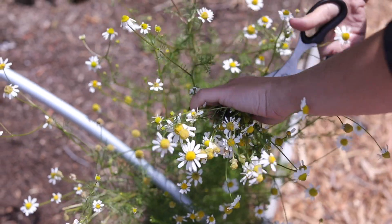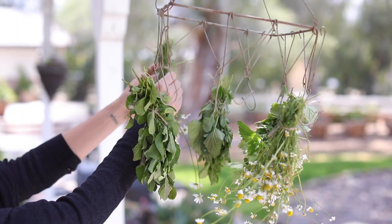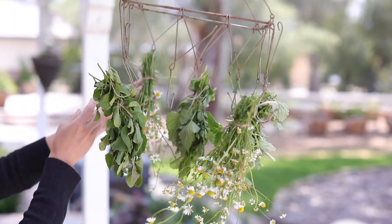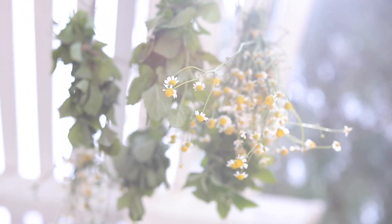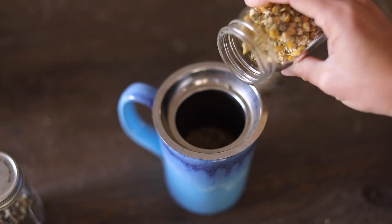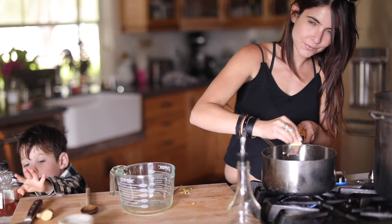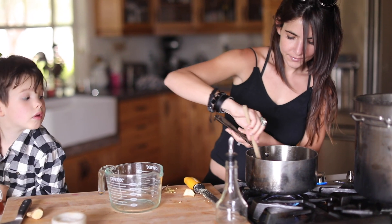Hey guys, welcome back to my channel. Today I'm doing another holistic remedies and recipe video, and I'm just going to be sharing with you a few things that I like to make for pain management, stress management, natural remedies for cold and flu, and just a few things that we use around our home. I hope you guys enjoy this video — I'm just gonna jump right in.